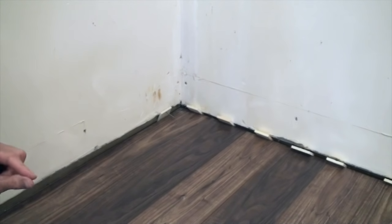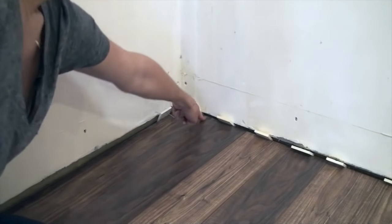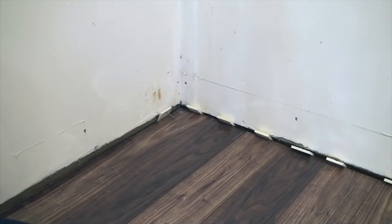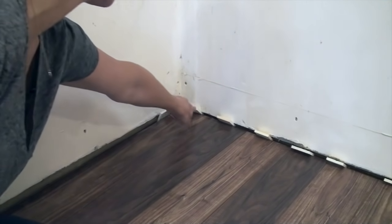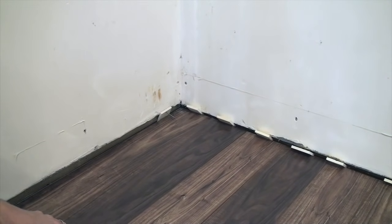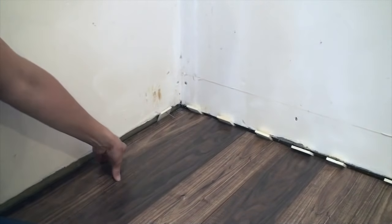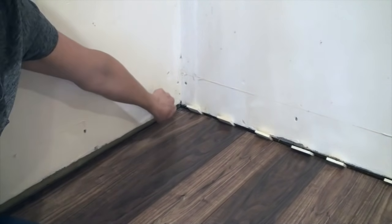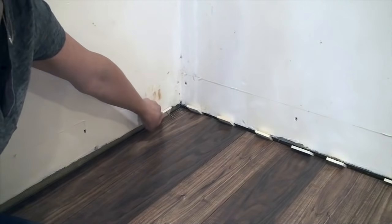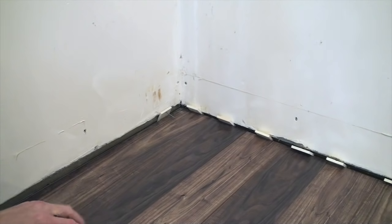Either way, whether your baseboard is there or whether it's not, you need to make sure that you leave at the edges a quarter inch to three-eighths of an inch of space to allow for swelling or expansion when the weather is warmer. I just cut some little scrap pieces of wood to act as spacers. So when you're ready to lay your first board, the tongue side is facing the wall and I set up a spacer at the edge and along the side to ensure that quarter inch to three-eighths inch of space.